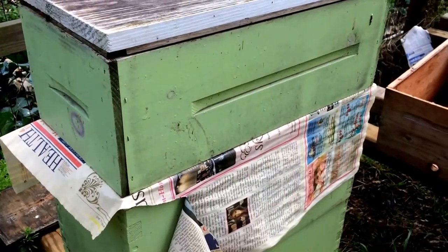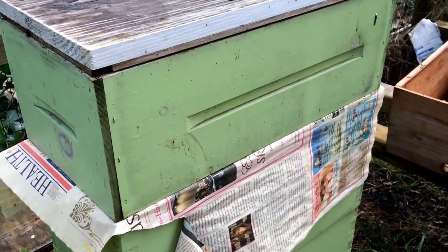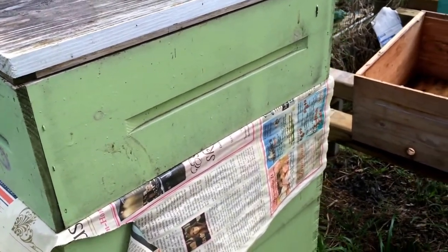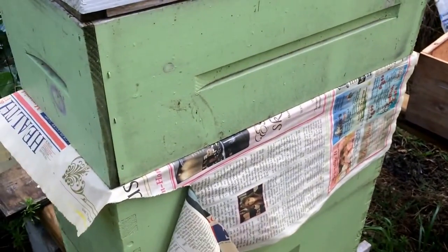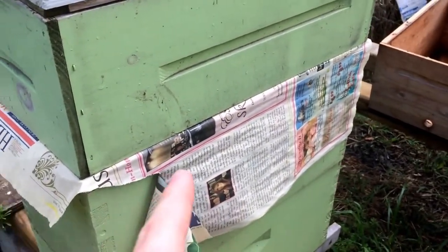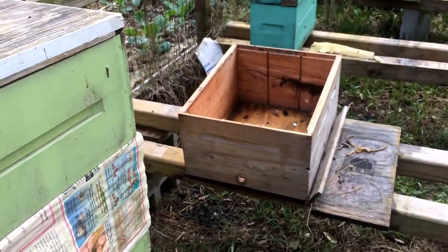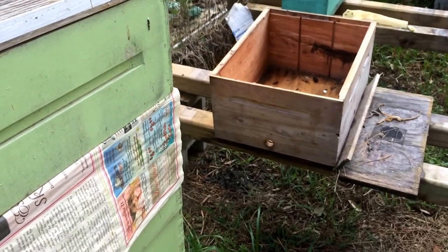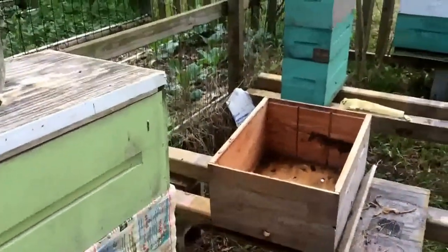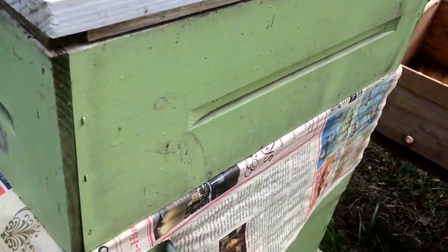I thought I'd show you all this — nothing special, but just put it out there. Today's Thursday; a couple days ago on Sunday I did a newspaper combine on this nuc and on that nuc over there. I had a total of four nucs — took two of the queens to requeen two other hives, and made up two new hives and combined them with two smaller nucs here. I just checked on that one and want to show you how good they are doing.